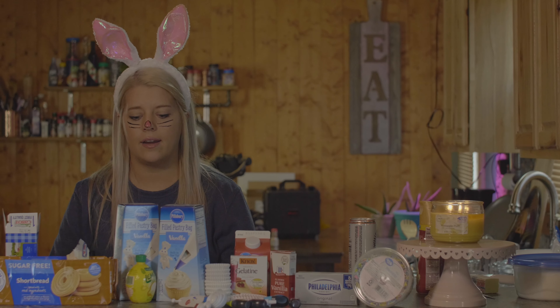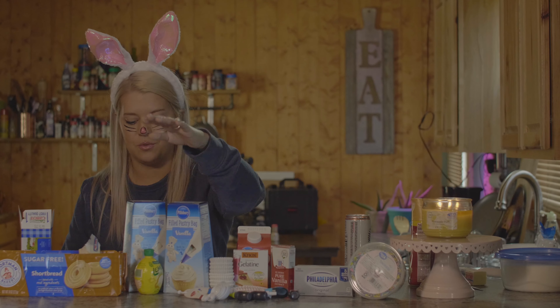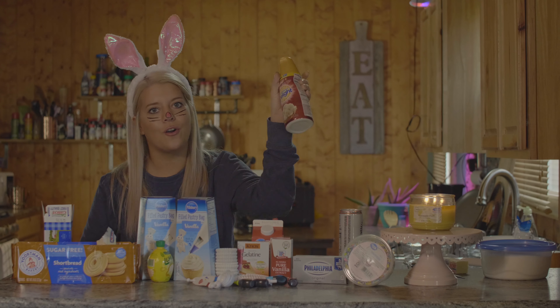Next we're going to combine the cream cheese, the sugar, the lemon juice, the vanilla extract, the heavy whipping cream, and the coffee creamer.